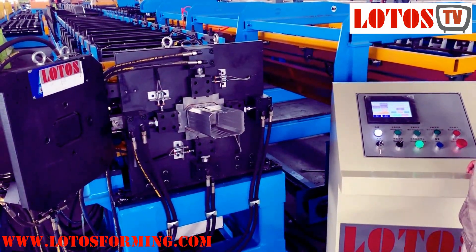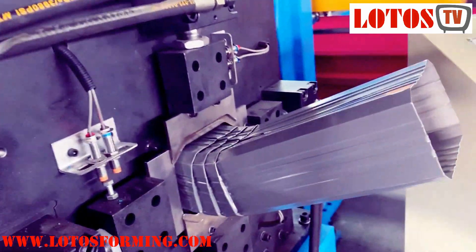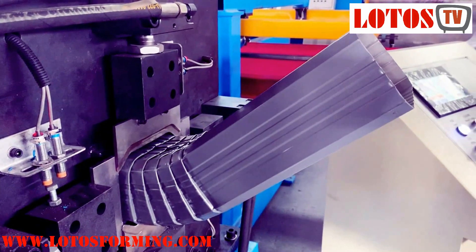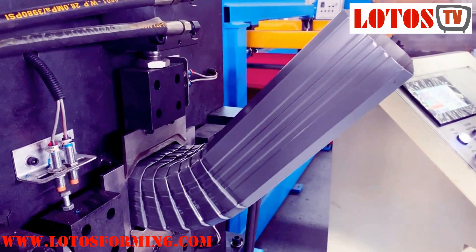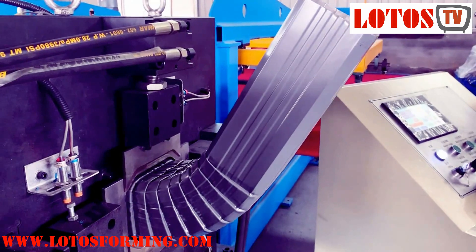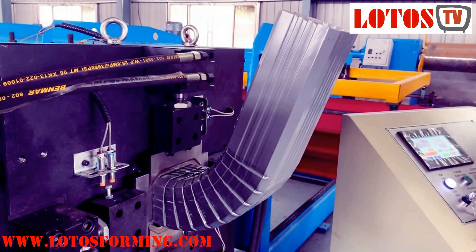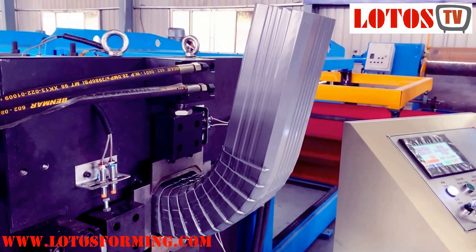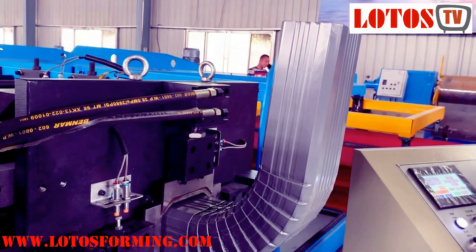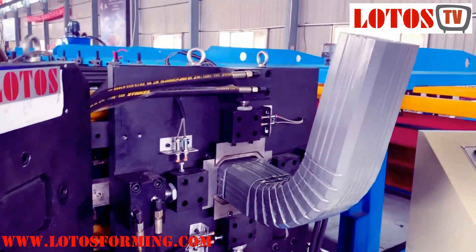Let's go into bending. Let's move forward. Once we combine the necking and bending together into one machine, there will be less waste on the material, and no need to cut into length then bend it. It means we can save the material and save the bending operation.